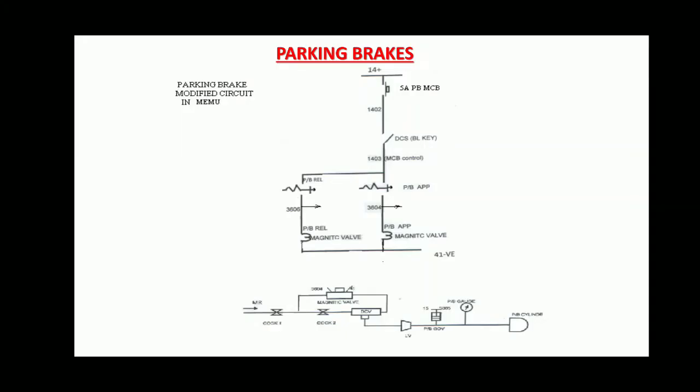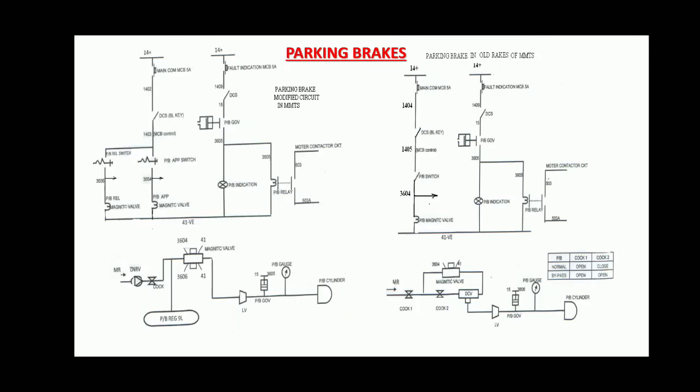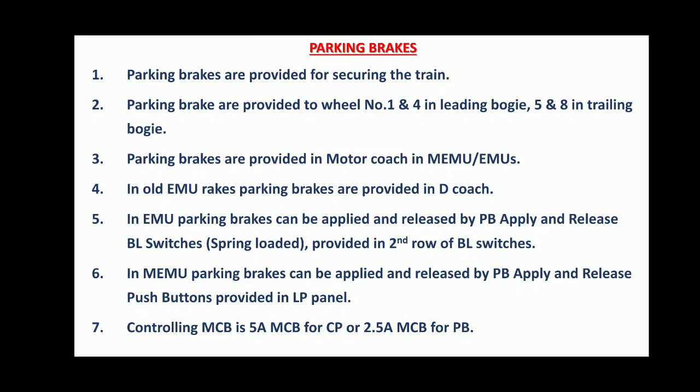Today's topic is Parking Brakes in EMU and MEMU. Parking Brakes are provided in place of handbrake for securing the train. They are provided to wheel numbers 1 and 4 in the leading bogie, and 5 and 8 in the trailing bogie. Parking Brakes are provided in the Motor Coach in MEMU and EMUs.